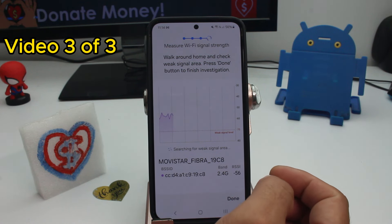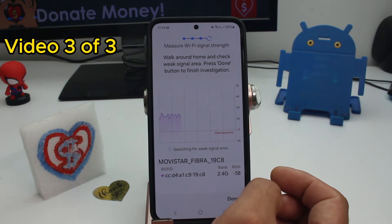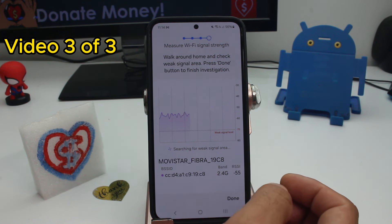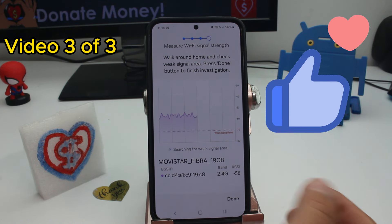You'll see a graphic showing where your home's Wi-Fi signal is high and where it's low. You should place an extra Wi-Fi router where the signal is low — but not exactly in that spot. It must be at an intermediate point between a good-signal area and a bad-signal area, because if you place the router in a completely dead zone, it won't be able to repeat the signal.